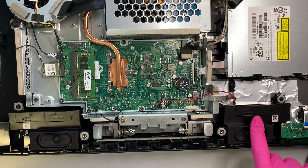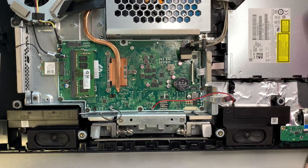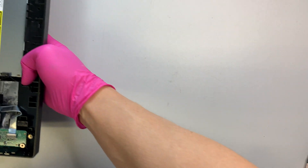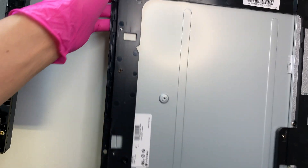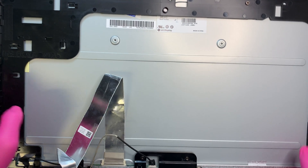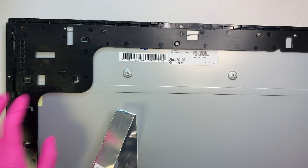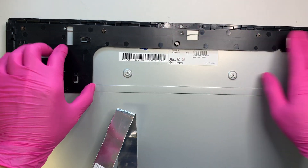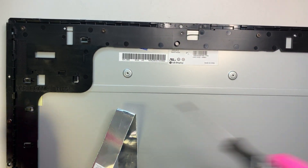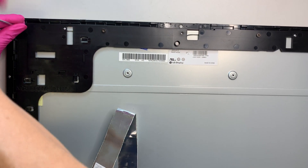This video is about screen replacement so let me move the motherboard aside. Here is your screen — as you can see it has a black frame. We need to remove this frame, so go ahead and remove the screws.